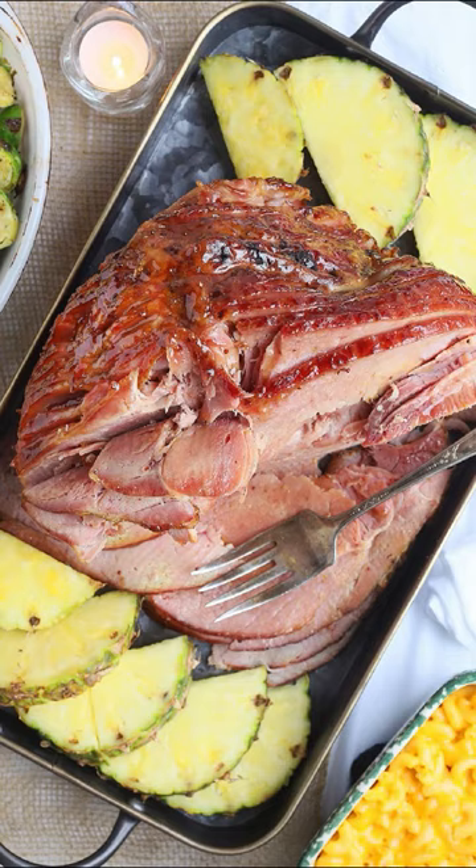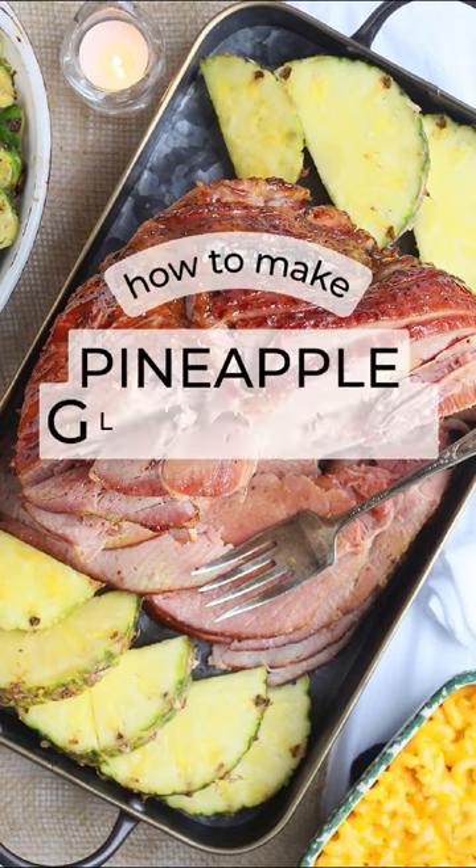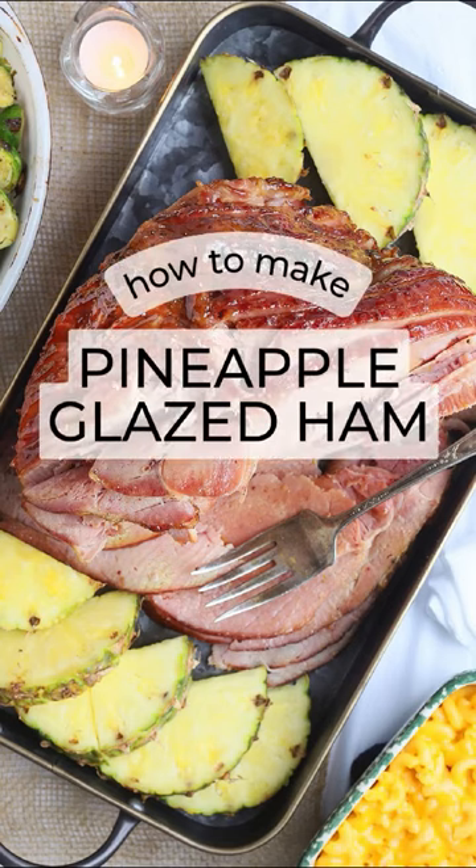Hey friends, who's hungry? Impress your guests by adding this pineapple glazed baked ham to your Easter spread.